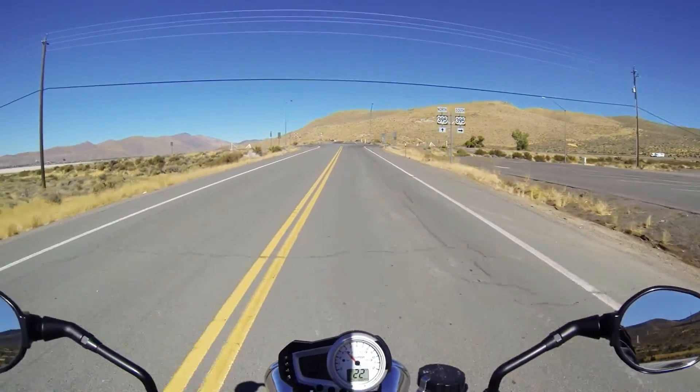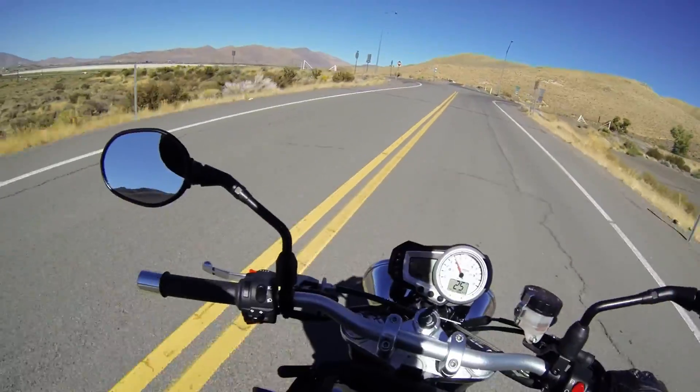In case you're wondering, you're coming out of beautiful downtown Cold Springs, outside of Reno.